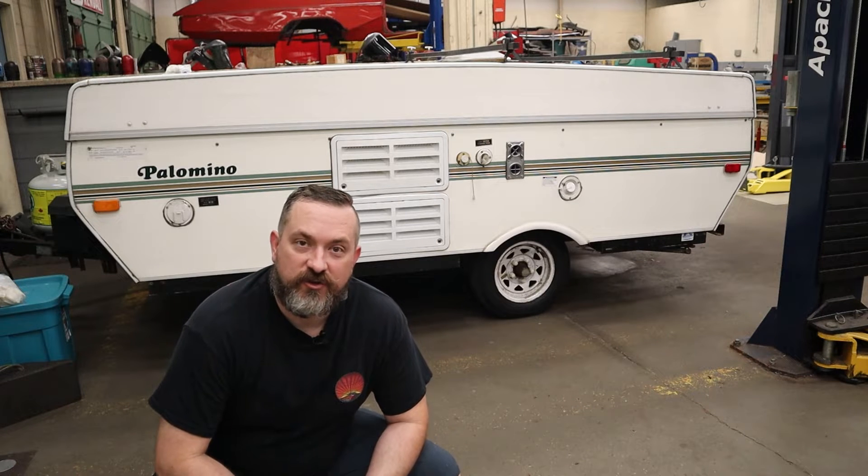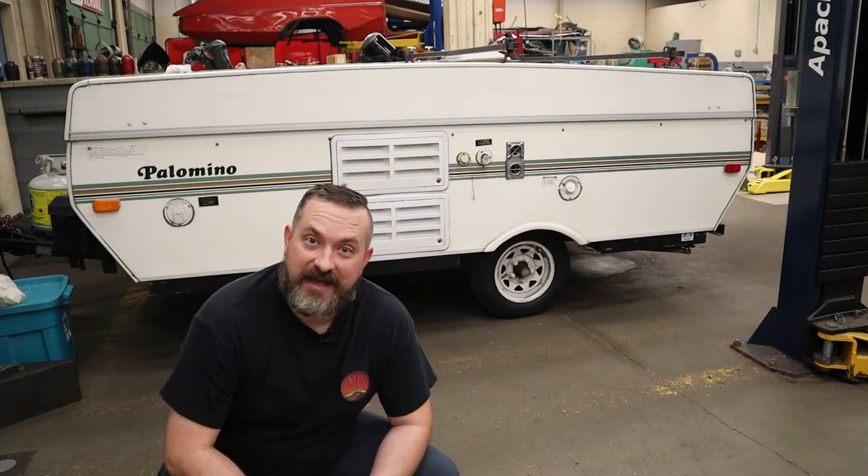Hi, welcome back to Way of the Wrench. On today's video I'm going to show you how to inspect and repack your wheel bearings, and all the little things you need to know to do the job properly and safely.